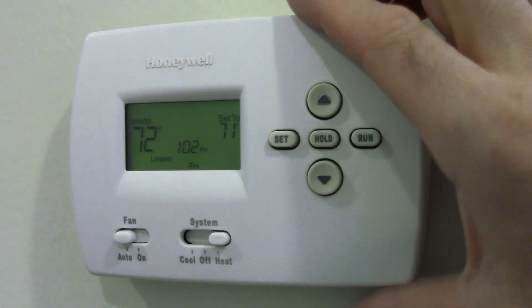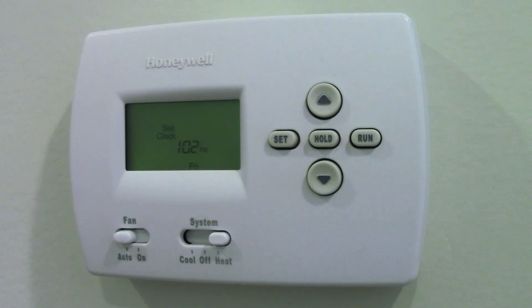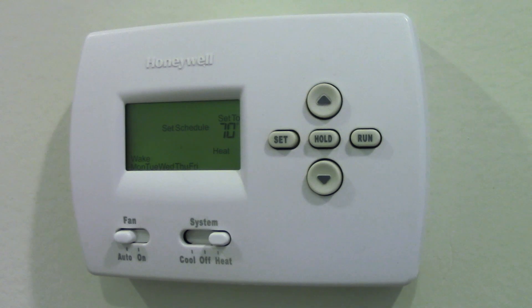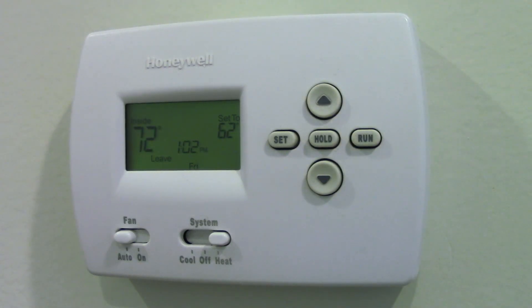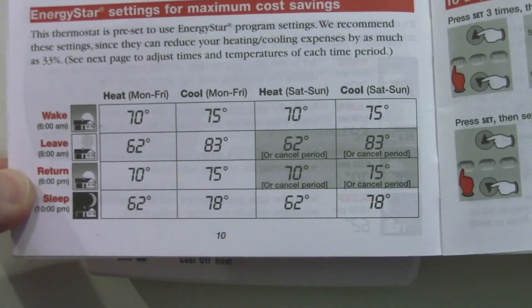To program this, let me show you how to do the default programming. If you go to set, set, set — here's where you get into the programming schedule. If I hold down these two buttons, now it's set for the Energy Star schedule. That's just the default schedule, so I can hit run. Now it's set at 66 degrees. Let me see if the manual has a picture of that so you can see. Pause the video if you want — there you go, that's what the default schedule looks like.